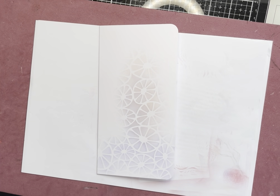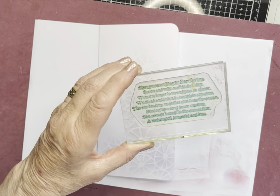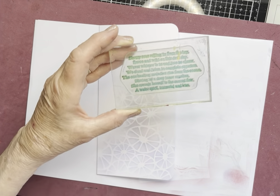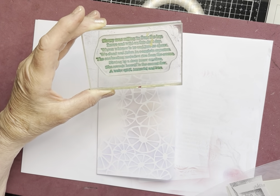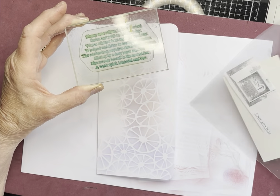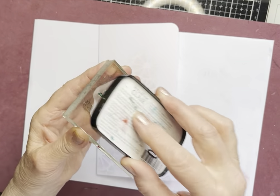Next it's stamping and I'm starting off with a beautiful text stamp. I thought it was called Stormy Seas, but I'm totally wrong — it's called Water Spirit Verse. It starts off 'Stormy Seas rolling in from the bay,' so that's where I got Stormy Seas from. And I'm using Versafine Claire Warm Breeze, tapping it out.